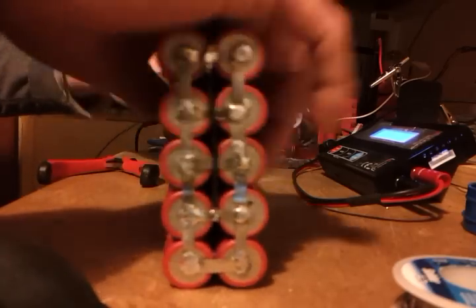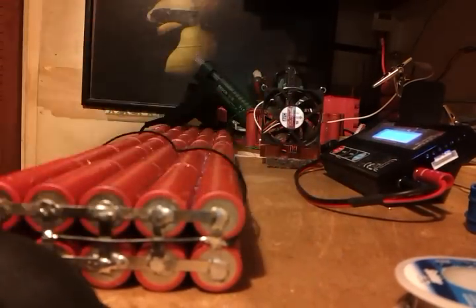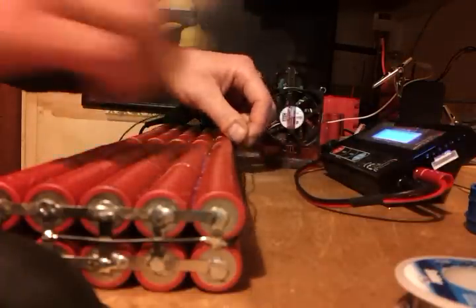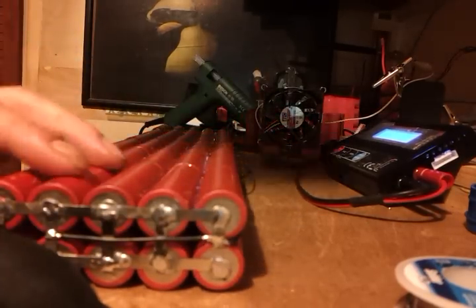And you know what it looks like because I showed you in the last one. So I'll finish putting all the balance cables on. And then the next time you see it, we'll be sticking it to a piece of timber and therming it all up and double-checking all the connections. We'll get the multimeter out and check everything's good.